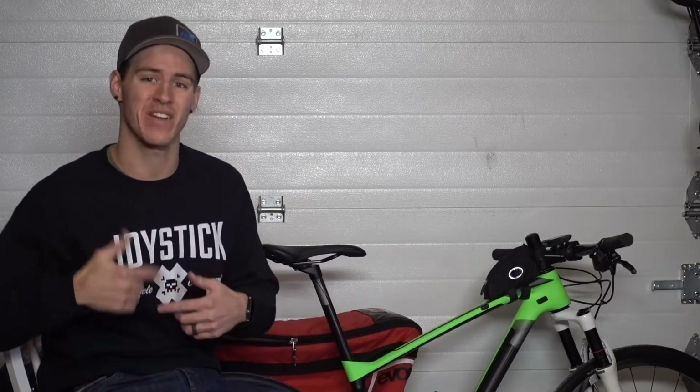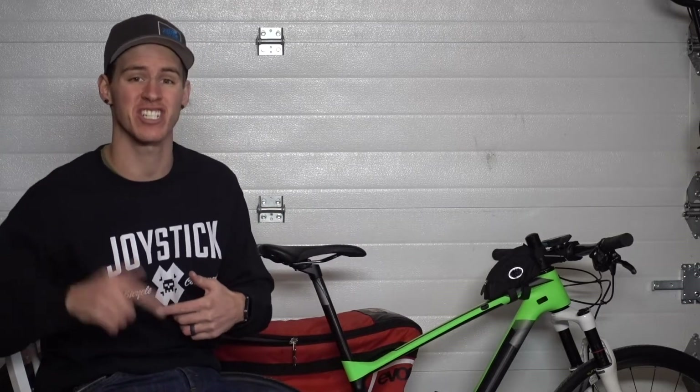Welcome back everybody, Addison Zawada here. Thank you for tuning in to another edition of What To Do Wednesday.